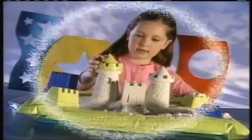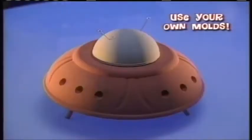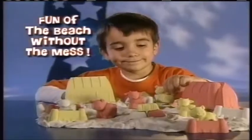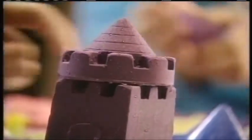Have mom help. And with more sand, you can build a magnificent castle fit for a queen. You can use your own molds to make almost anything. Moonsand is not like ordinary sand — it sticks together and never dries out. In no time, you can turn Moonsand into a wonderful creation. It's like the fun of the beach without the mess. And with new glitter Moonsand, you can make magical castles and sparkly designs.